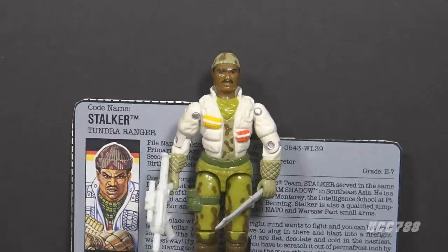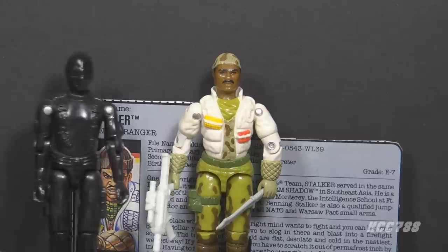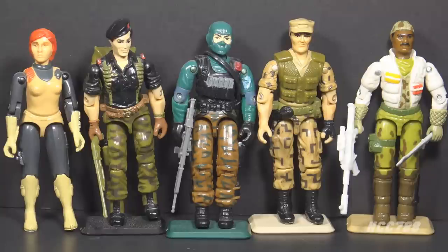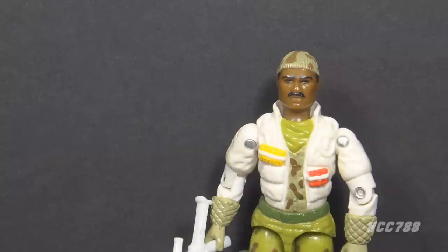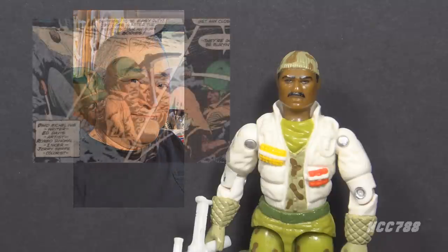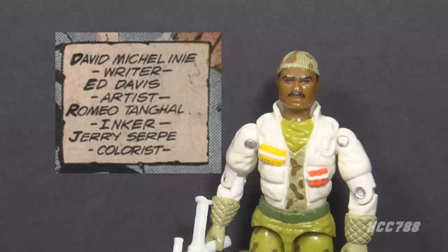We know a lot about Stalker's history from his appearances in the comic book and his file cards. During his service in Vietnam, he was on a long-term reconnaissance patrol unit — that's where he met Snake Eyes and Storm Shadow. Snake Eyes was G.I. Joe's commando in 1982; Storm Shadow was Cobra's ninja in 1984 but switched to the G.I. Joe side by 1988. G.I. Joe had other notable Rangers including 1982 Scarlett, 1985 Flint, 1986 Beachhead, and 1988 Repeater. Larry Hama, the writer of the G.I. Joe comic book, has implied that Stalker was based on his friend Ed Davis, an artist at Continuity Studios. Some elements of Davis's background — including his service in Vietnam on a long-range reconnaissance patrol team — were made part of Stalker's backstory. Hama has long stated he based Stalker on a real person, but only recently hinted at who that person may be.